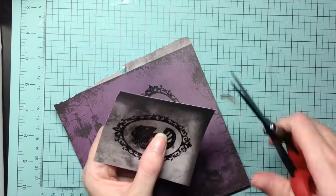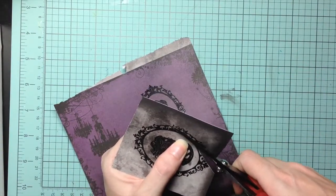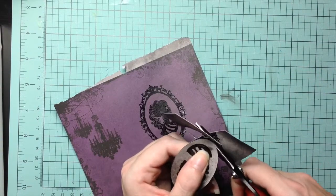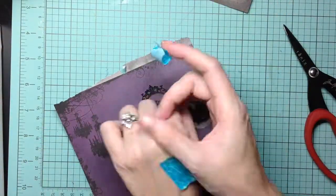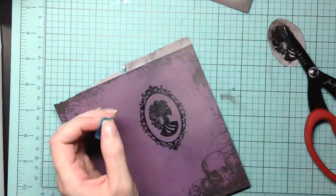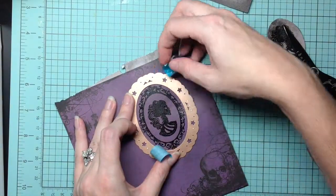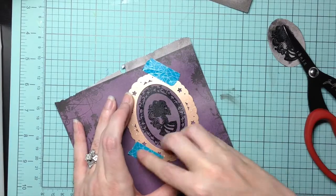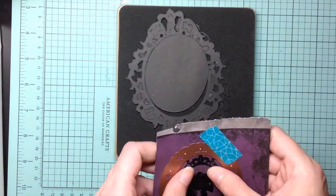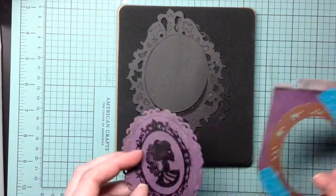Using my Tim Holtz scissors, I just cut out the centerpiece of the cameo. I take some washi tape and put it on the back of my hand just to pick up some oil, so that way it doesn't tear the paper when I go to pull it off. I cut out several different layers using my Tim Holtz ornate die.